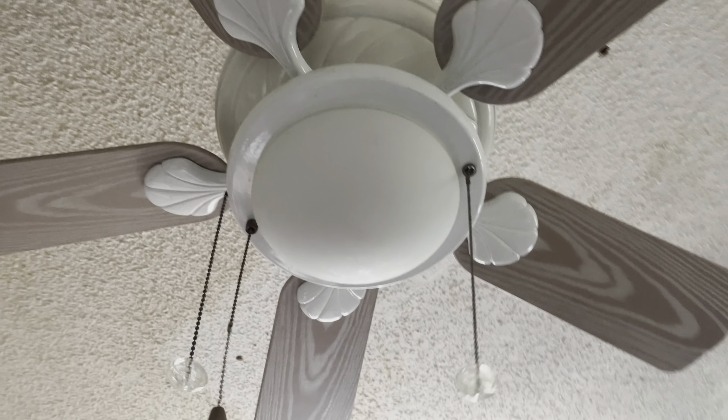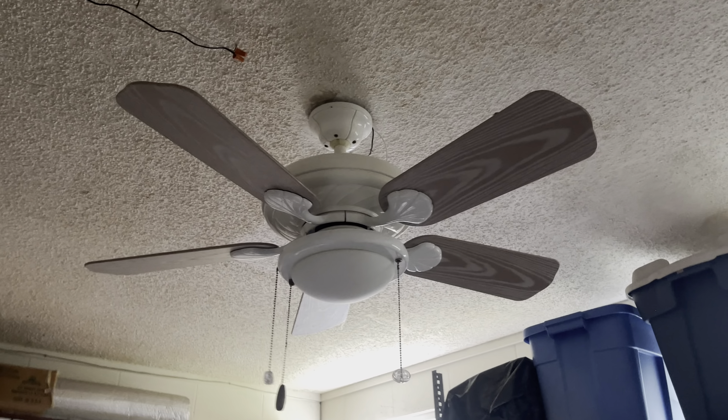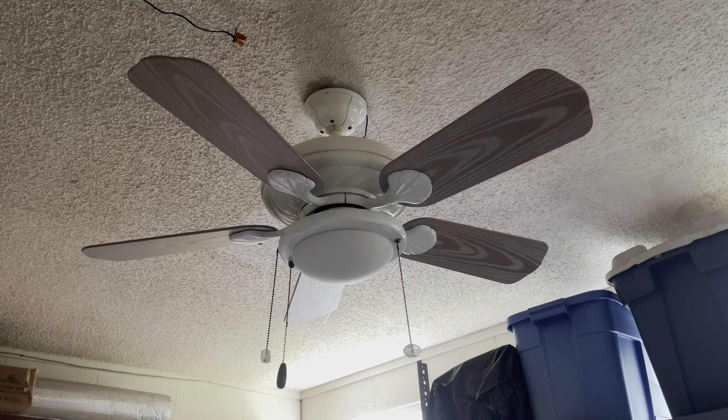I'll probably make it a time-lapse video of me taking this fan down temporarily until further notice. As you can tell, it's kind of unfortunate because this is where I test all the fans and where all the magic happens. So yeah, there you have it.